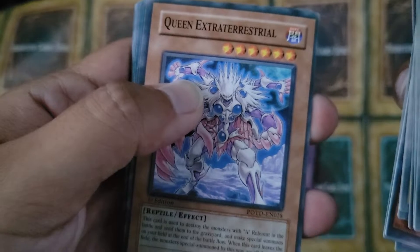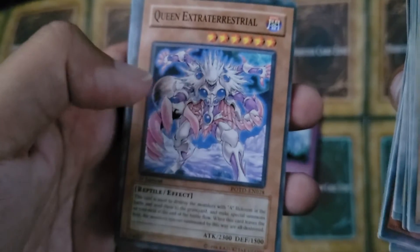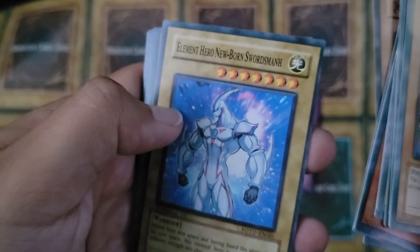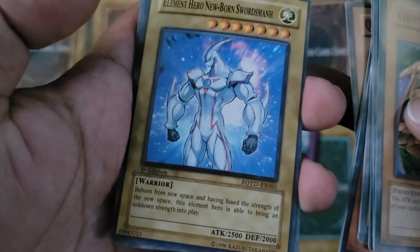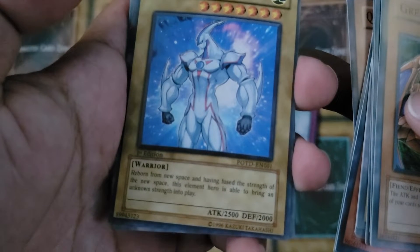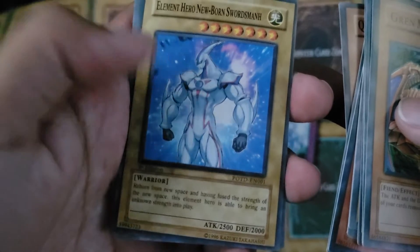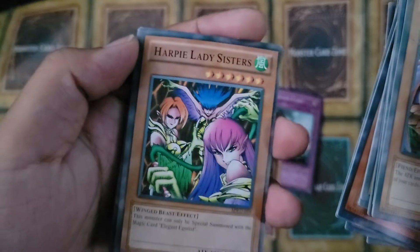We got Queen Extraterrestrial — this one looks cool, I really like the way this looks. We got Element Hero Newborn Swordsman — that's funny. 'Reborn from new space and having fused the strength of the new space, this Element Hero is able to bring an unknown strength into play.' Cool, I'm excited for that.